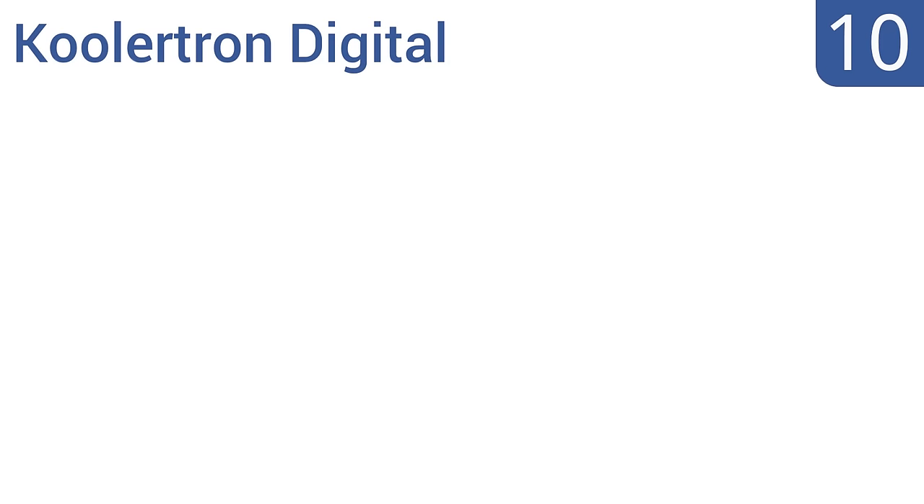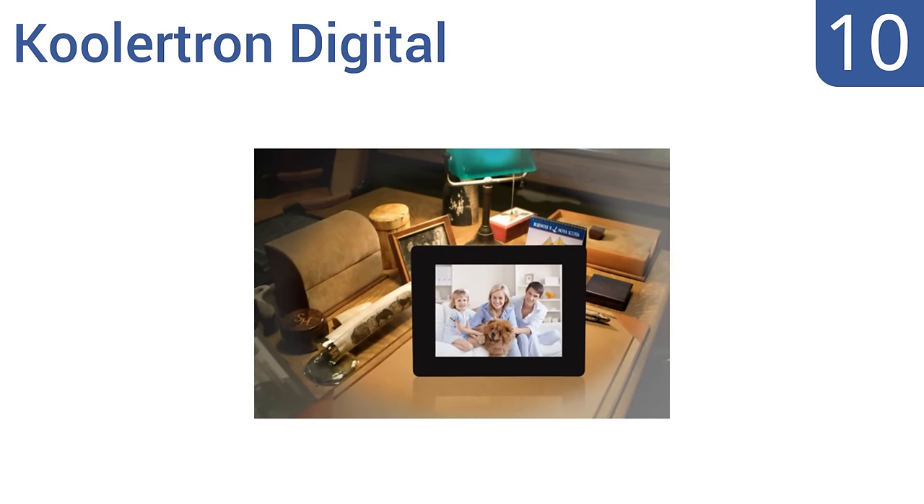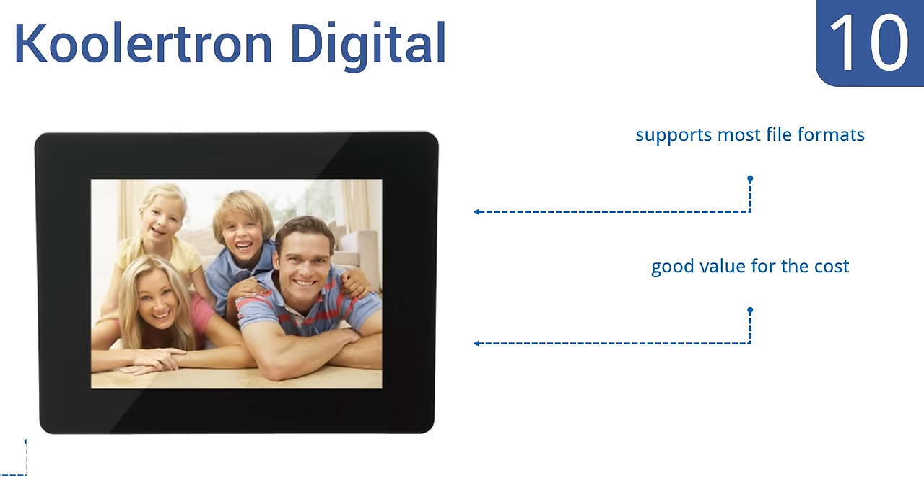Starting off our list at number 10, the Coolatron Digital includes a convenient full-function remote control and an on-screen display in several languages. Its photo display speed is adjustable and it can display images in order or shuffle them. Unfortunately, the plug is overly large. It supports most file formats and is a good value for the cost, however the picture display seems a bit small.